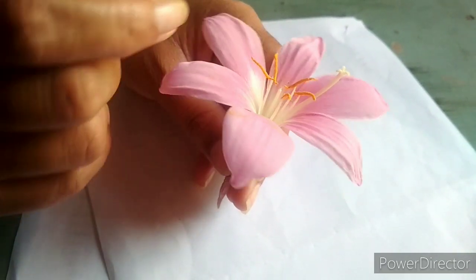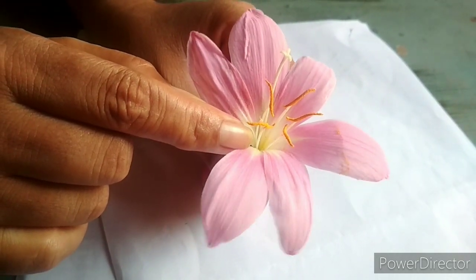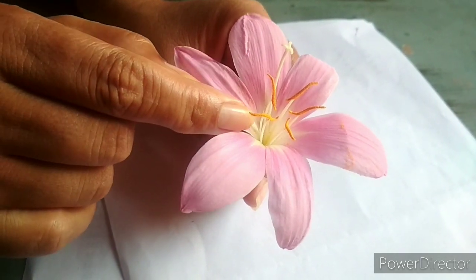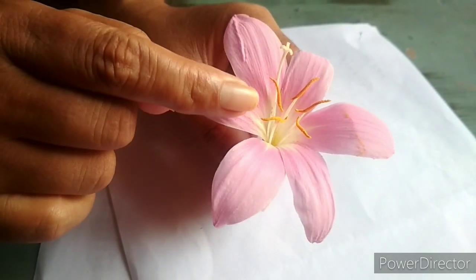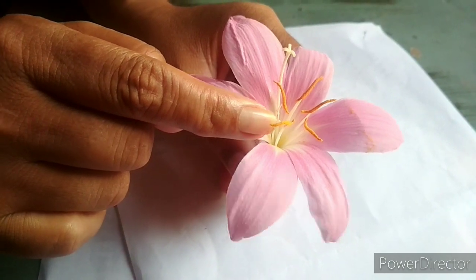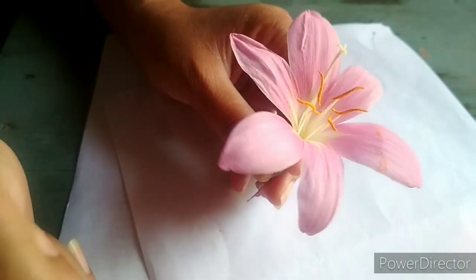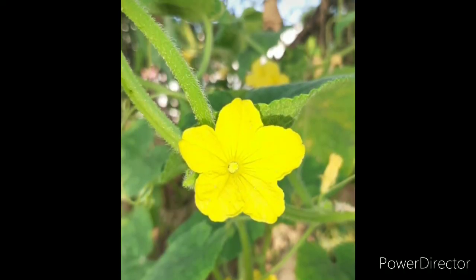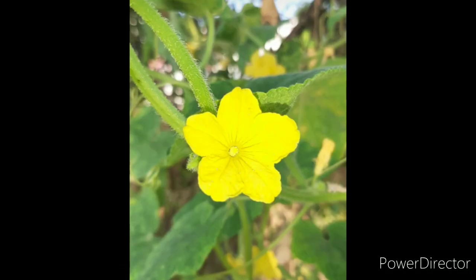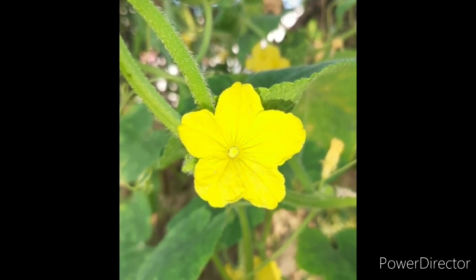A flower that consists of both parts — stamen and pistil — in one flower is known as a bisexual flower. A flower that has only one part, either stamen or pistil, is known as a unisexual flower.